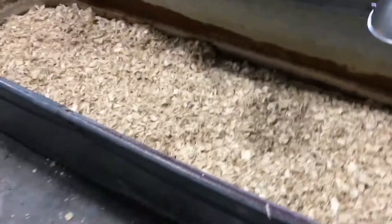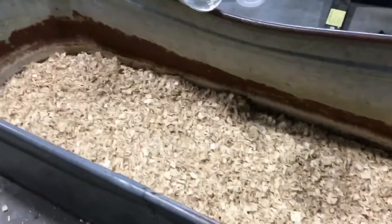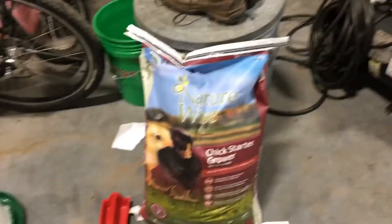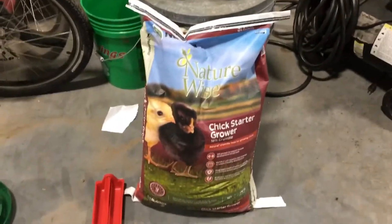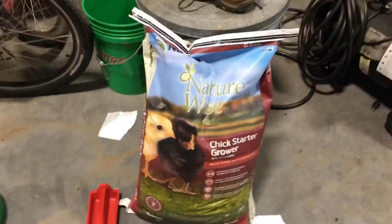Alright, now that we've got our wood chips in, we're going to want to add our feed into our containers and get our water jugs ready to go into the pen. So this is a Nutrena brand chick feed called NatureWise, and it's 18% crude protein. It's got plenty of vitamins and minerals to help with muscle growth and whatever the chicks need to start healthy and stay healthy.